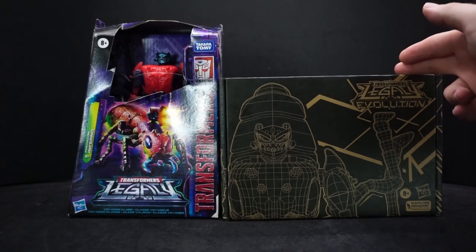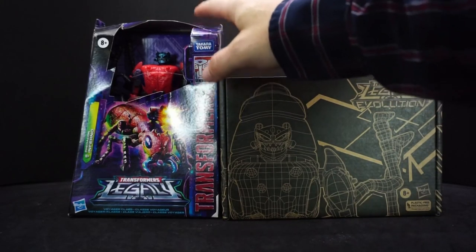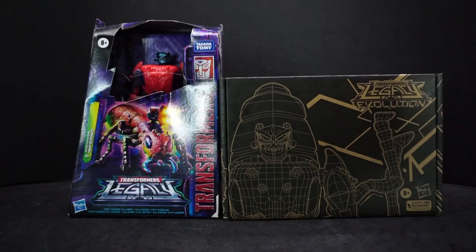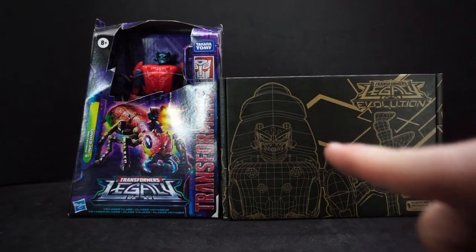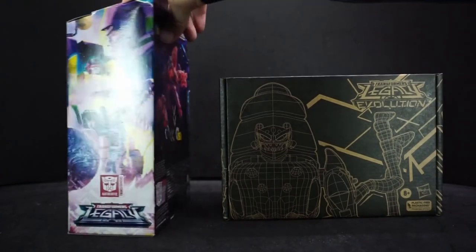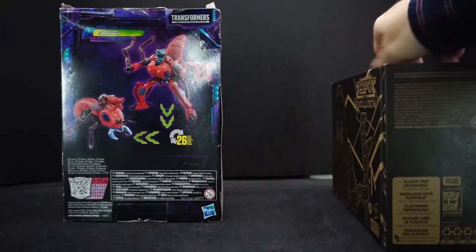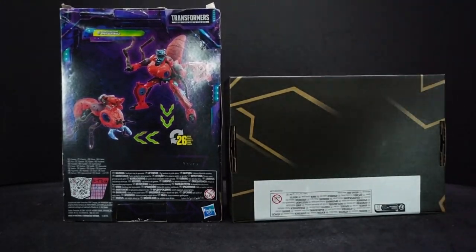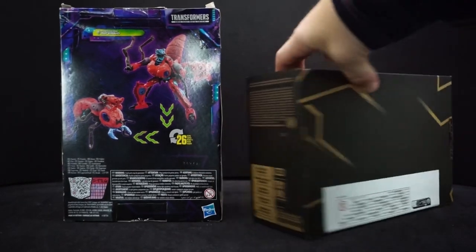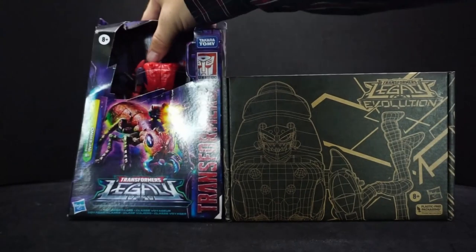So we have Predacon Inferno and Predacon Antagony. This one's red like a red fire ant, and this one's just a black ant like a carpenter ant — pretty cool. Had to get both, and they're both Voyager class. This one has 26 steps, and I'm assuming this one is also going to be 26 steps since it's just a repaint.